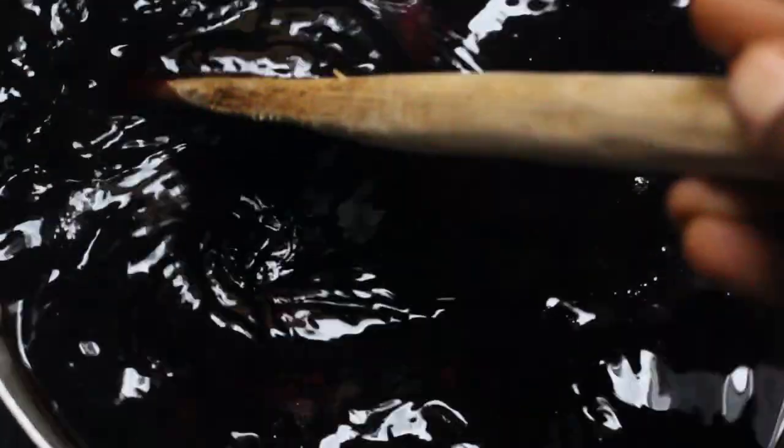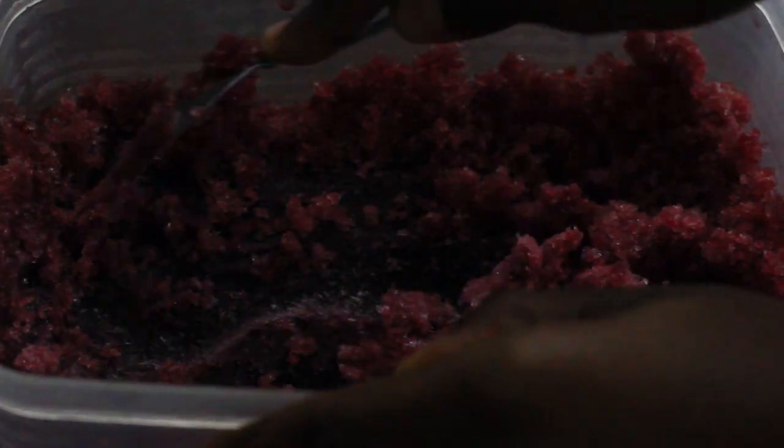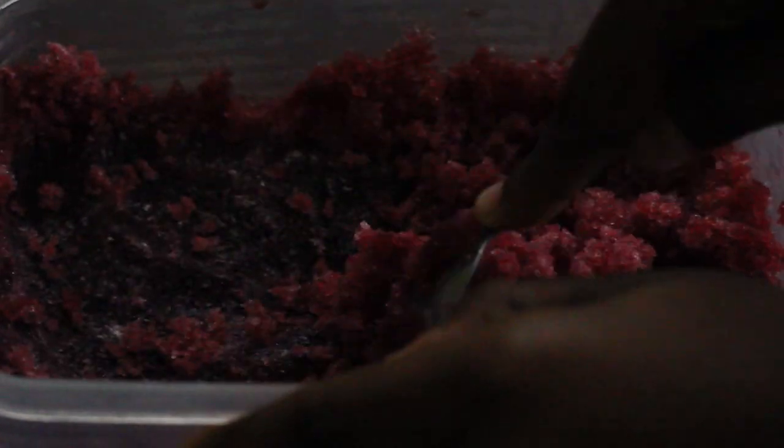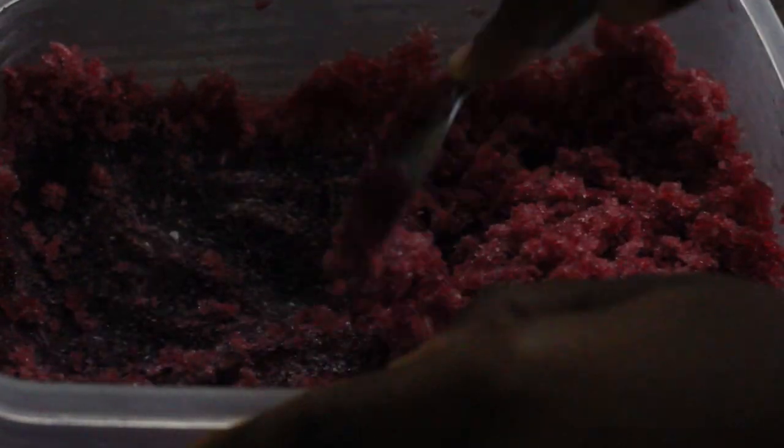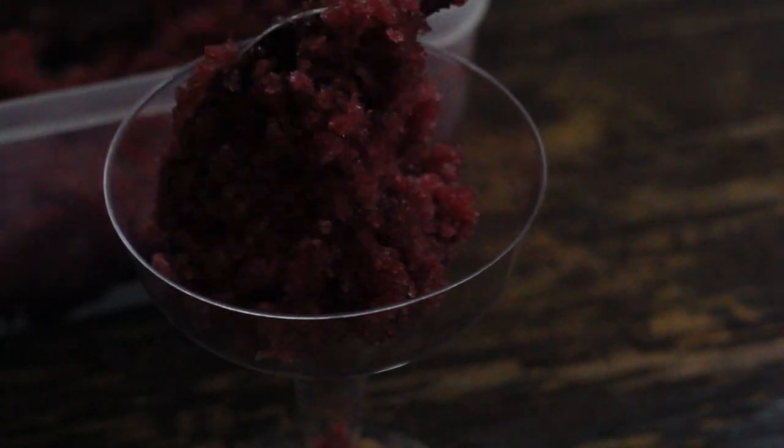After sweetening the juice, let it cool completely and then freeze it. After you freeze it, the possibilities are endless — you can make frozen popsicles, ice candies, shaved ice, or cocktails with alcohol of your choice. You can make so many things once it's frozen.